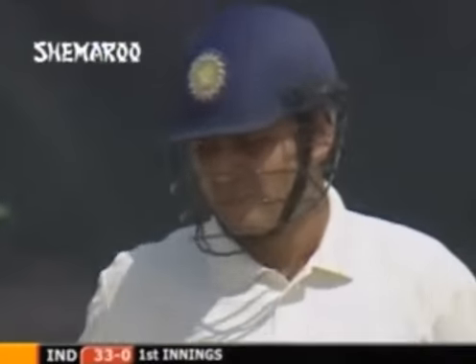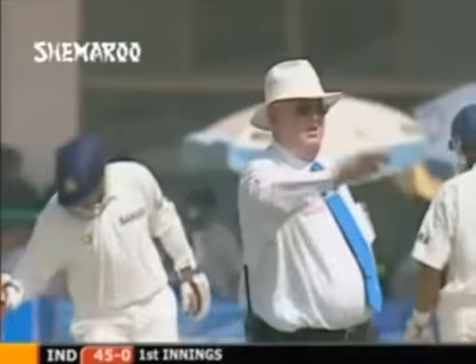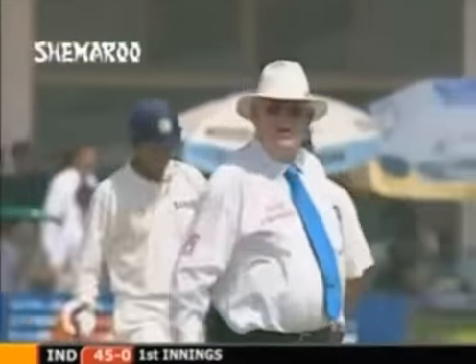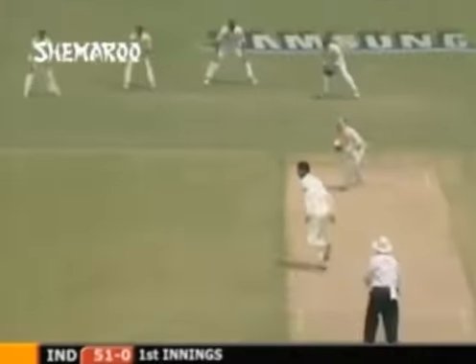You're here in Multan for the start of the Test series. Glorious drive - that's Sehwag again in full flow, six boundaries so far in his 31. You're watching the ball reach the boundary - this is an amazing shot, an off drive off the back foot. Oh, that's nicely timed, it'll run away for four, I'm sure it will.